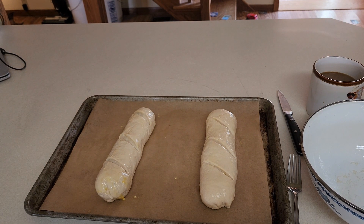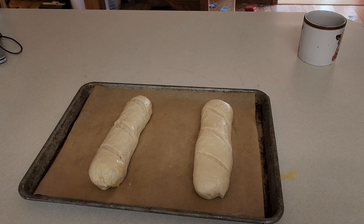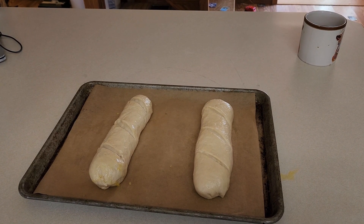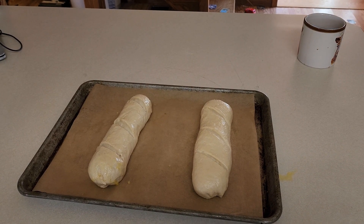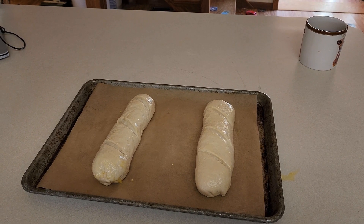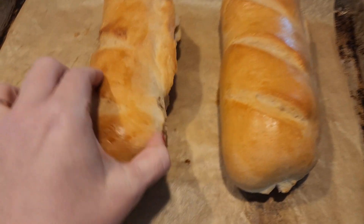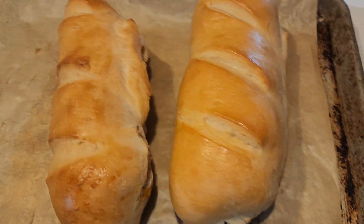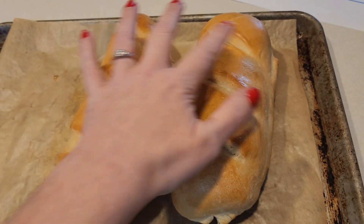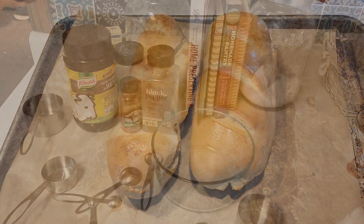Now we're going to let that sit and rise while our oven preheats to 375°F. Once your oven is preheated you're going to pop these in for roughly 20 to 25 minutes or until the center is done. Bread is done - this one kind of exploded on the side a little bit, but it's still edible. I'm going to let these cool off and we'll use them with supper.